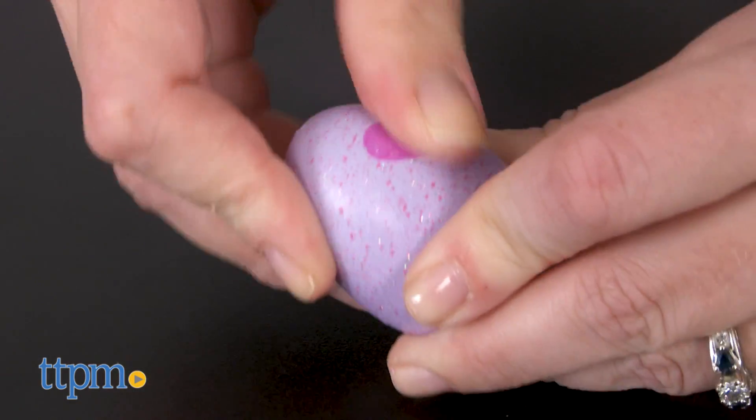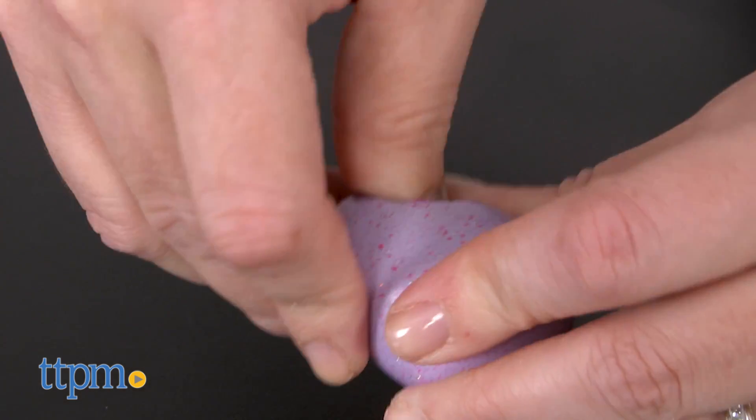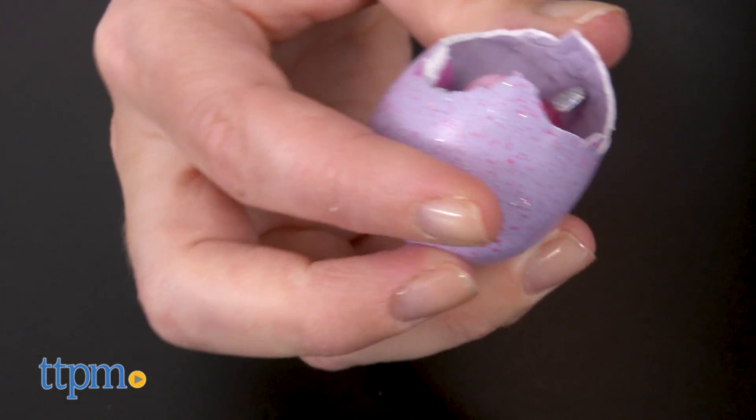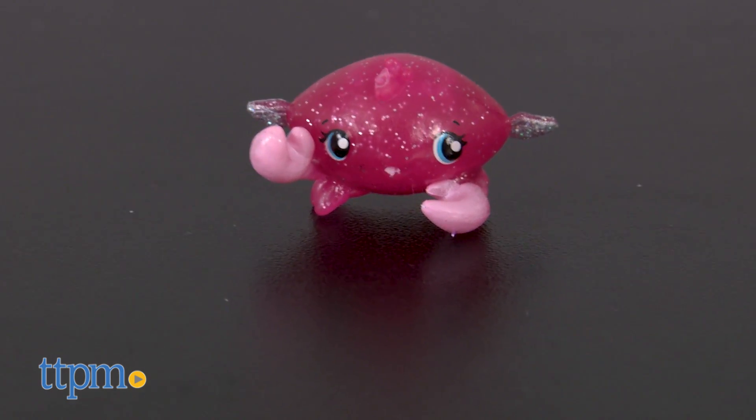Then push in with your thumb to crack open the egg. These collectibles have flecks of glitter covering their shimmery bodies with wings that have been dipped in sparkles. There are only six of these glittery collectibles to collect, and kids can keep track of which ones they have on the included collector's guide.